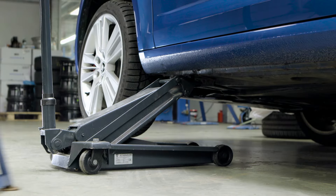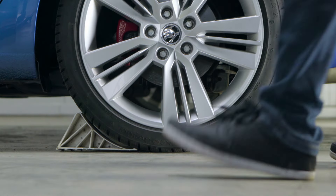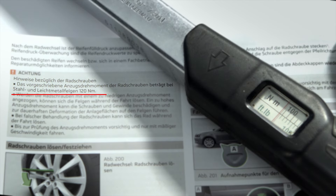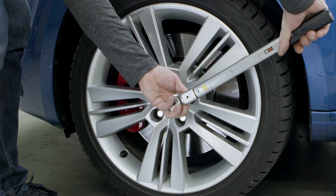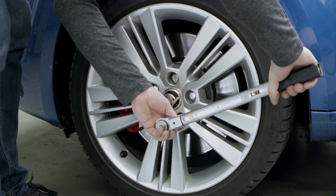Remove the jack stand and put the vehicle back on its wheels. Now you can remove the safety wedges. Tighten the wheel bolts using a torque wrench, minding the torque specified by the manufacturer. To avoid tensions, this must be done crosswise.